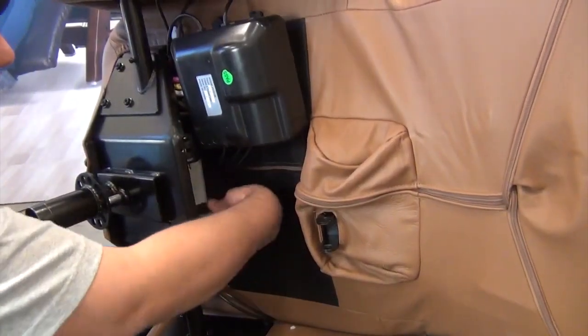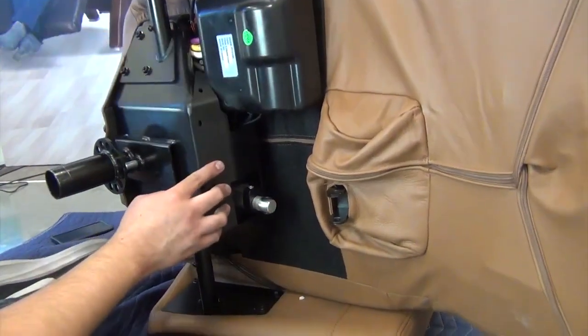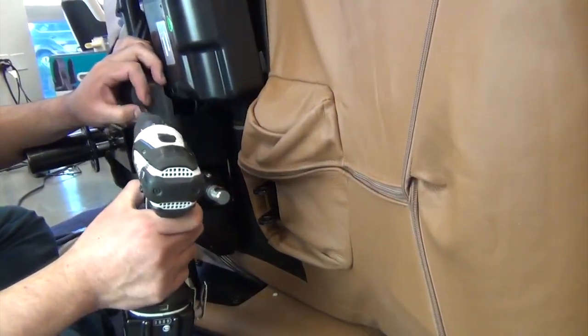Next, tuck the cable bundle behind the actuators, place the plastic panel into position over the actuator shaft, then replace the four screws to secure it.